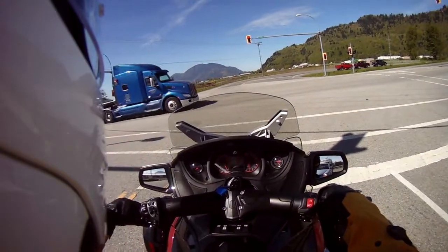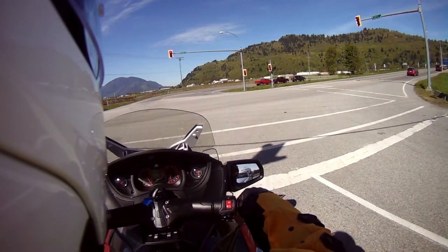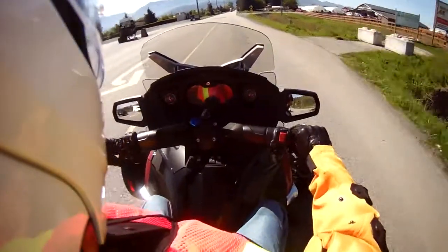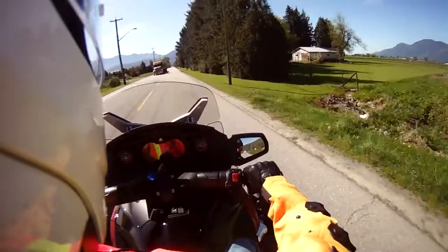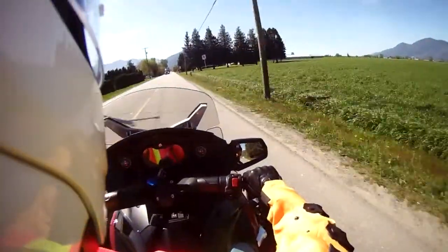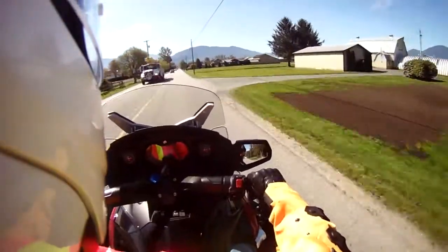The shifting procedure takes some getting used to compared to my 2014 Harley Davidson Tri-Glide Ultra Classic. We're right up to 60 kilometers an hour, no problem, in fourth gear.